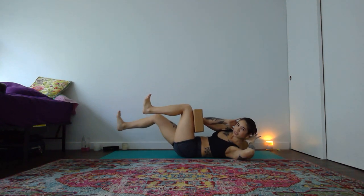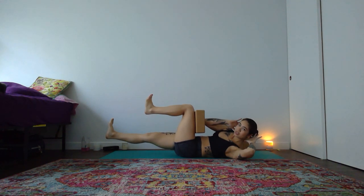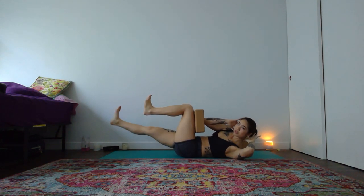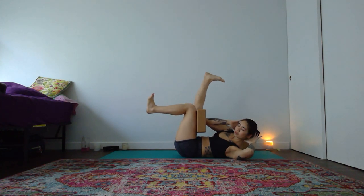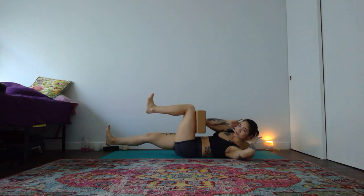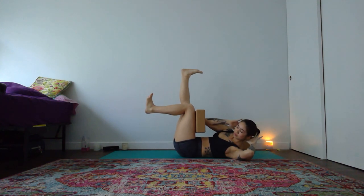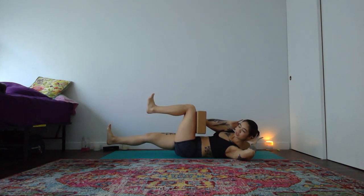Squeeze into your block, inhale, send your right leg long to a hover. With your exhale, push into your block, lift your right leg slowly to the sky. And two more like that. Inhale, right leg lowers. On your exhale, squeeze into your block, right leg lifts. One more time, inhale, right leg lowers to a hover. And exhale, right leg lifts to the sky.